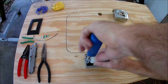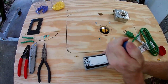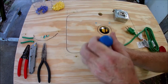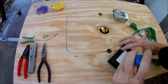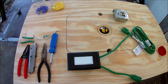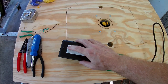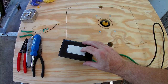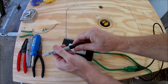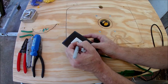Let's put the switch in the box and install the faceplate. Looking good — let's see if it works. It didn't blow up, that's a good sign. I'm going to mark on and off with an O and an X.